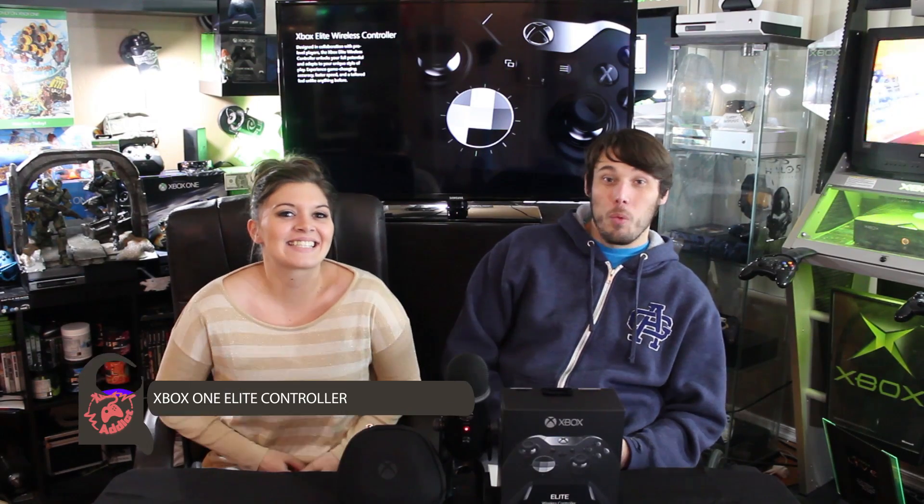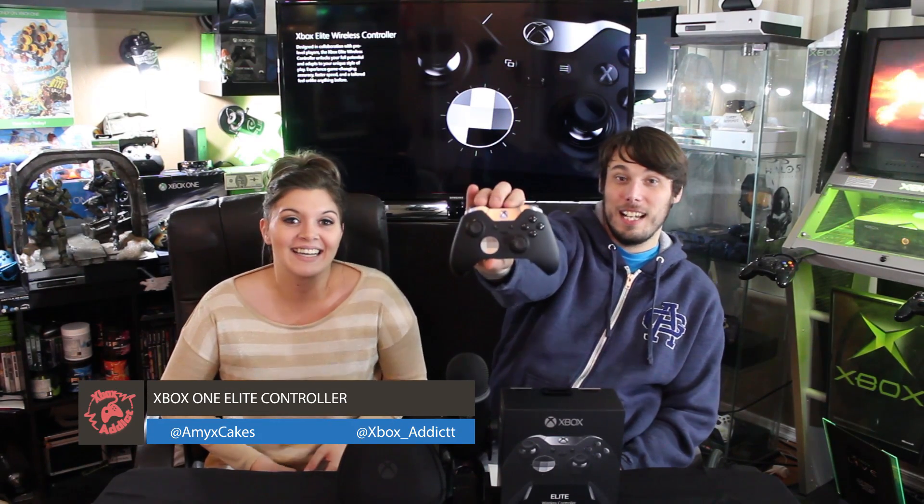Here it is — the Xbox One Elite Controller, and it is sexy. I'm in love with it. It is amazing, it's so smooth, the joysticks are smooth, it feels good. The joysticks pop off real nice and easy and then go back on, and they don't come off either.